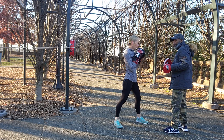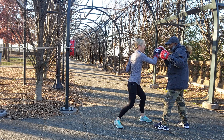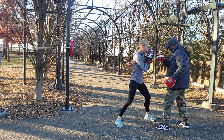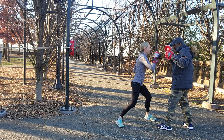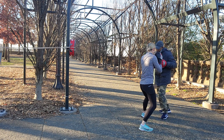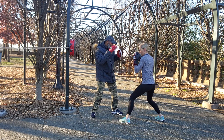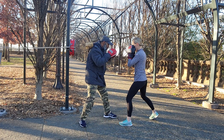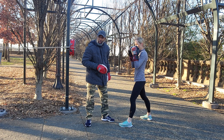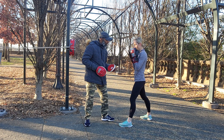First — two, three, two, two, two, three, two, three, one, two, three. Sink down and get the uppercut, but it's a jammer. You're going into it — don't go up.